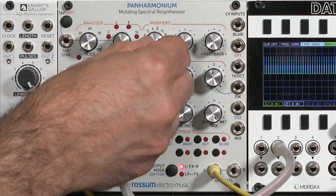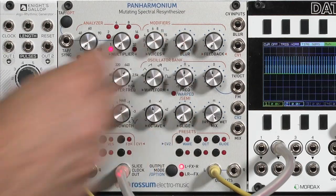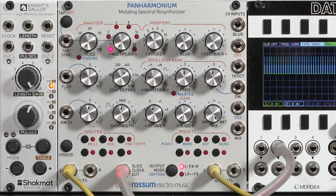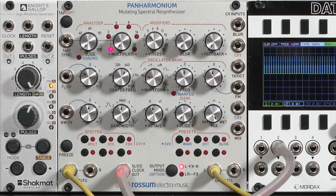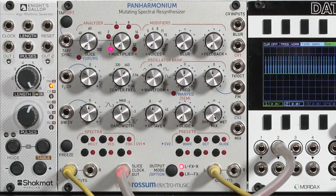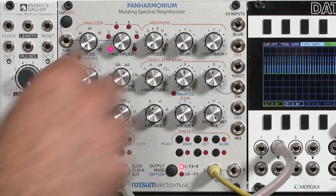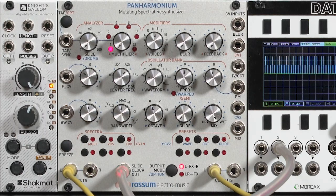It's amazing how low you can go. Here at around four to five oscillators, it's still somewhat intelligible. And all the way down to one oscillator.